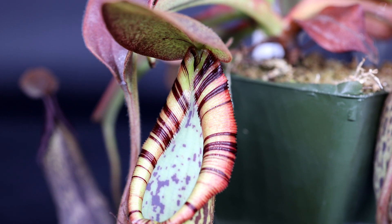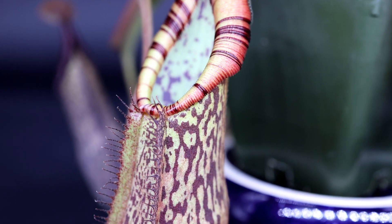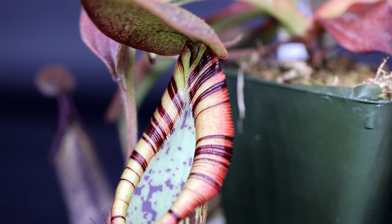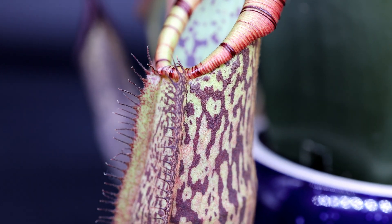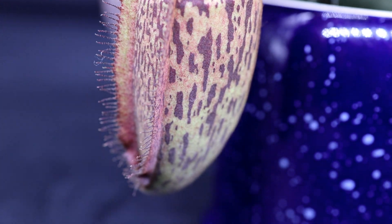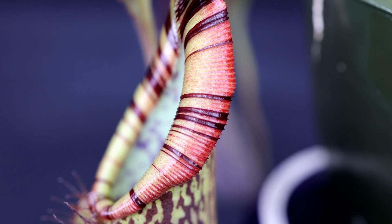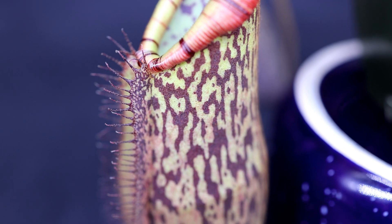Make sure to stick around to the end of the video. I'm going to go over some care tips and show you some video of the conditions that it's been growing in inside the tent. It actually just opened up yesterday and it's the biggest pitcher on the plant by far. You can see the beautiful colors on the peristome, or the lip of the plant. The lid is fully open now and it's ready to start taking on some insects.